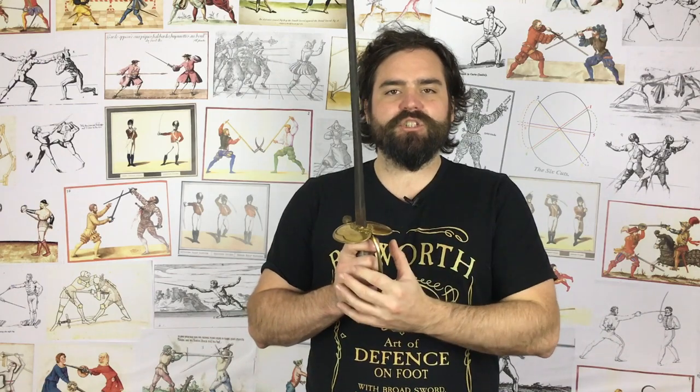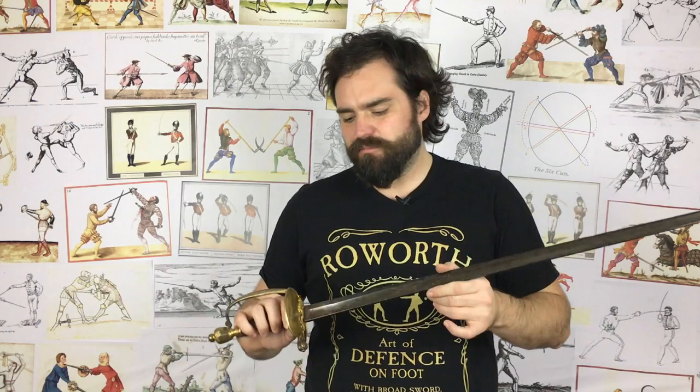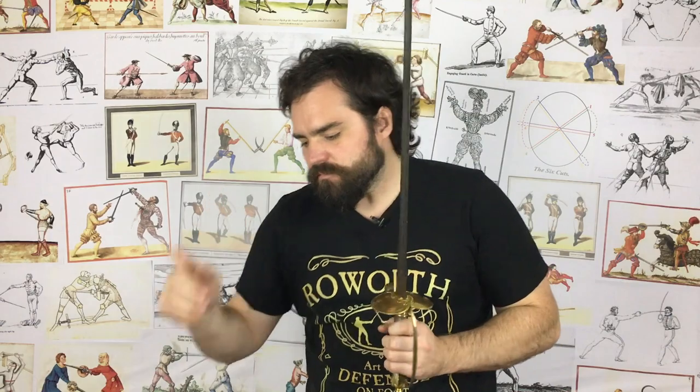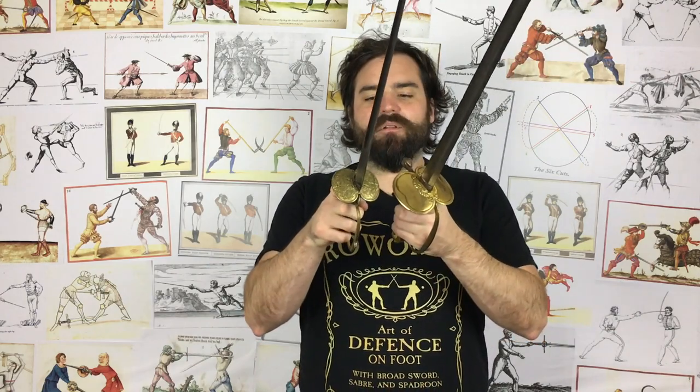Around about then you start to see this kind of sword really develop — this double shell sword — as a military weapon, and at the same time the small sword was also developing, and that is important, because sometimes people refer to these spadroons as a militarized small sword, and that is completely and utterly inaccurate. Now there are examples of militarized small swords that you could potentially call a spadroon, but it doesn't really tell you the full story.